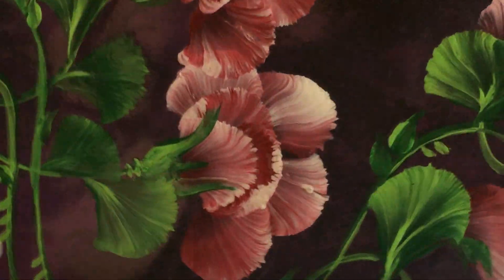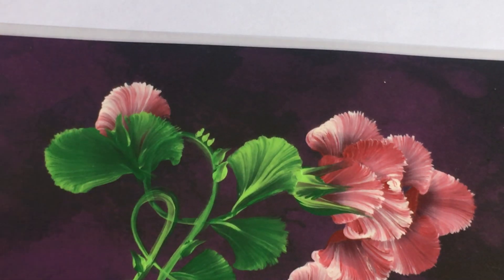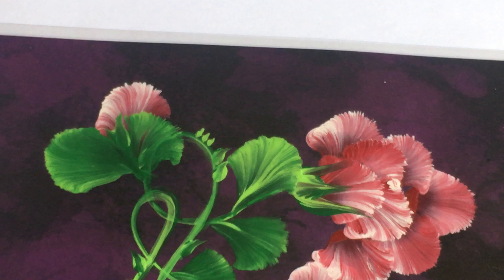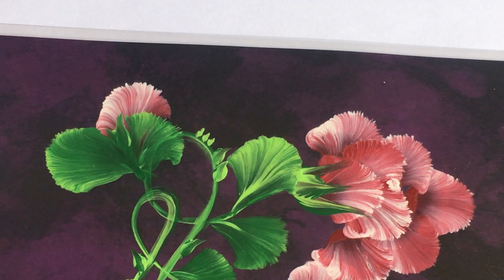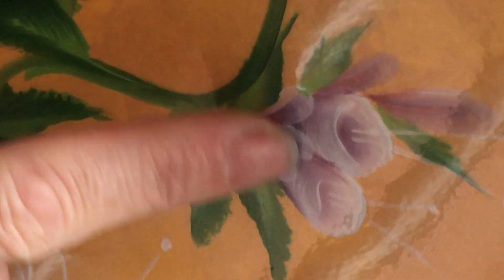I was showing you guys some easy brush strokes that I use when I paint flowers. I had shown you the bamboo shoot with the little petals that kind of look like leaves or feathers. I also showed you this petal, and this little petal that looks kind of like the center of a rose or a rosebud. But I had neglected to show you guys this one, so that's what I'm going to be showing you today.